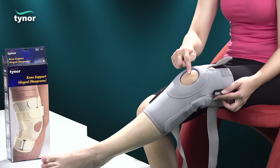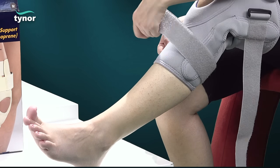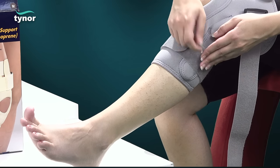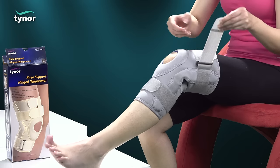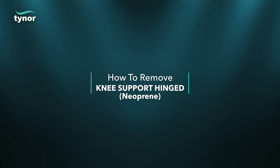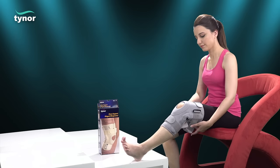The patella should align with the patellar window. Fasten first the lower and then the uppermost strap for a comfortable yet effective fit.